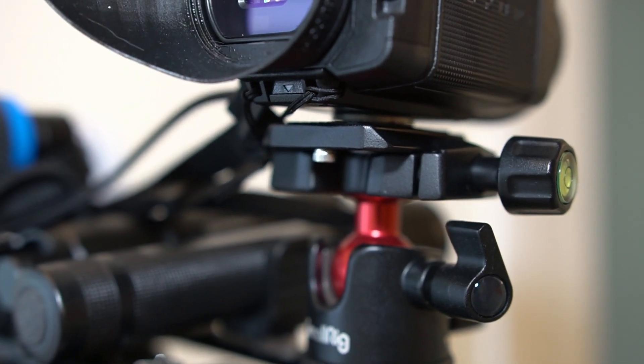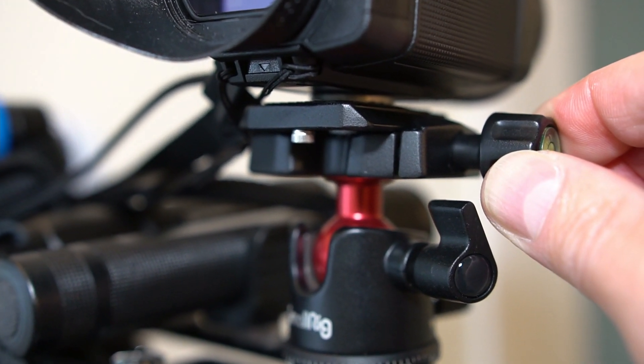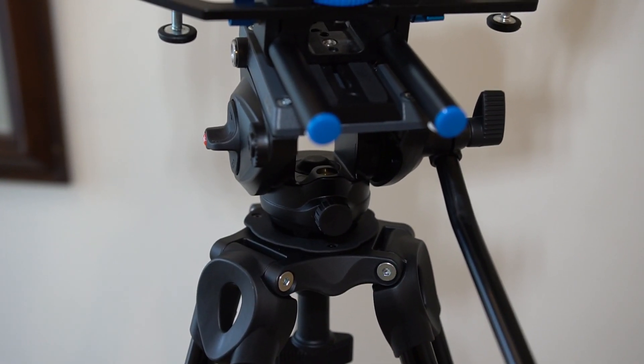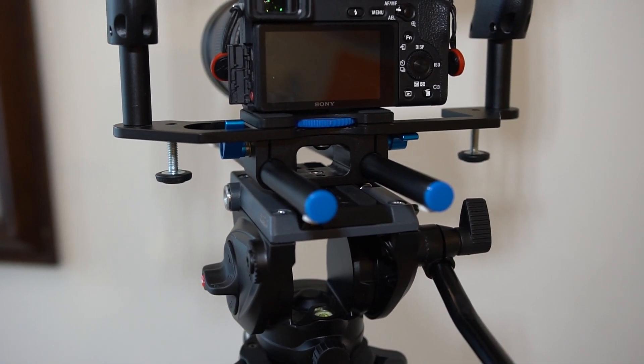Really impressed with those SmallRig mounts — there are quite a few to choose from depending on what weight and size you want. I tried to go for something relatively low profile because the frame was already quite high. And here we go — all mounted.